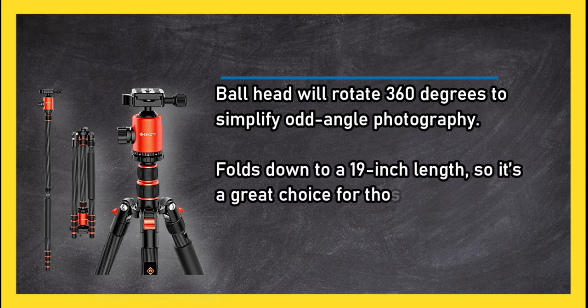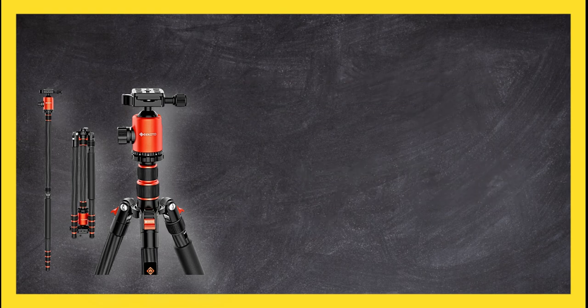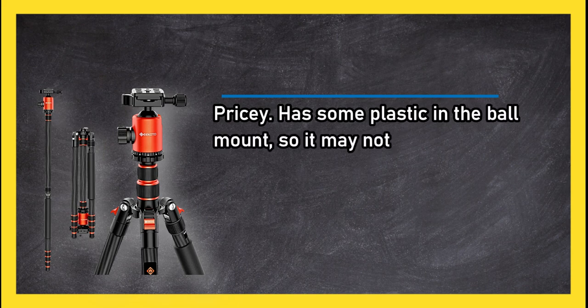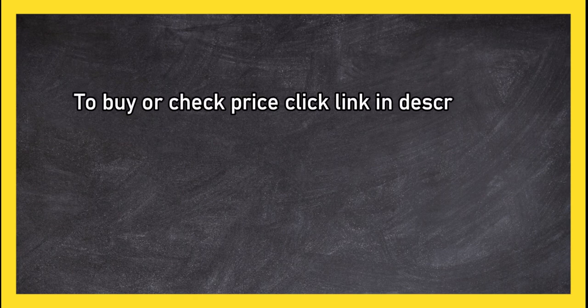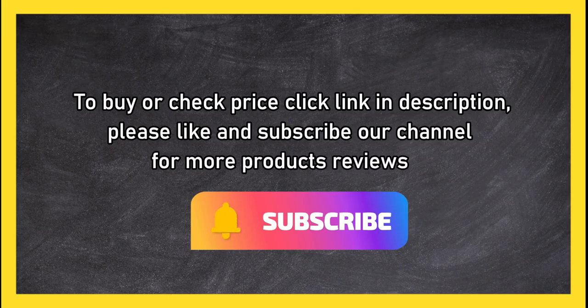The ball head rotates 360 degrees to simplify odd angle photography. Folds down to a 19 inch length, making it a great choice for on-the-go use. On the downside, it is pricey and has some plastic in the ball mount, so it may not last as long as you'd like. To buy or check price, click the link in the description. Please like and subscribe to our channel for more product reviews.